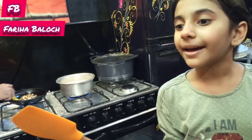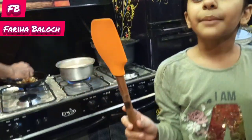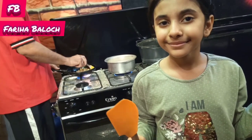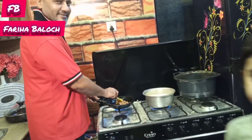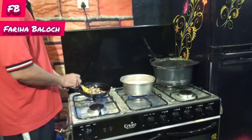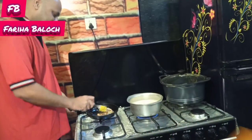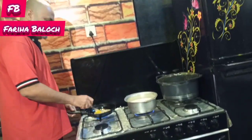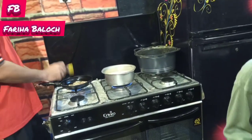I am going to apply mehndi on my hands and also on their hands. If you like this video, please like it and comment. God bless your eyes.